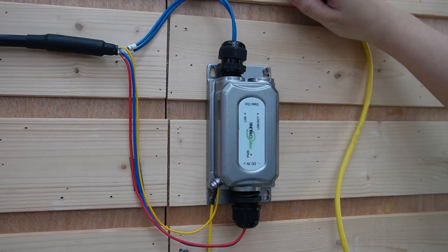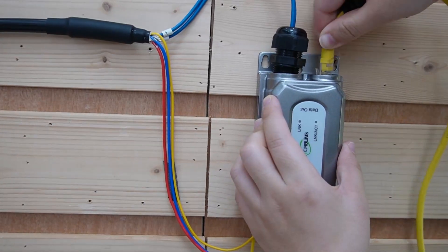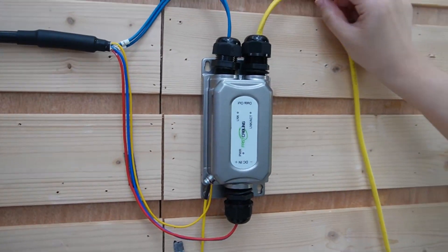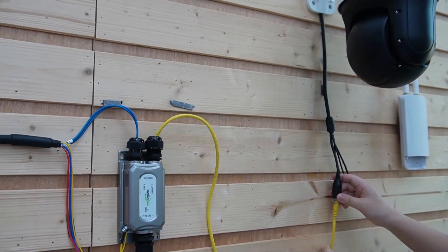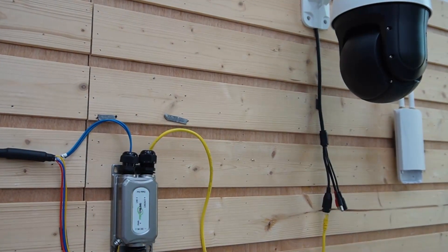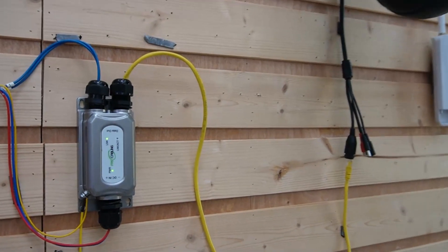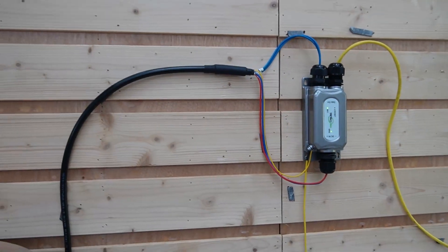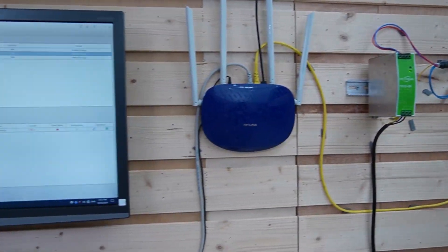Last but not least, we are going to connect our PTZ camera using this ethernet cable, so we can send both power and data. Let's connect it to our PTZ camera. And now I'm going to turn on our power supply — let's turn it on. And instantly you can see our indicator lights are on, and our PTZ camera is working as well. Make sure you keep everything neat — it isn't just for looks, it also makes maintenance much easier down the line.